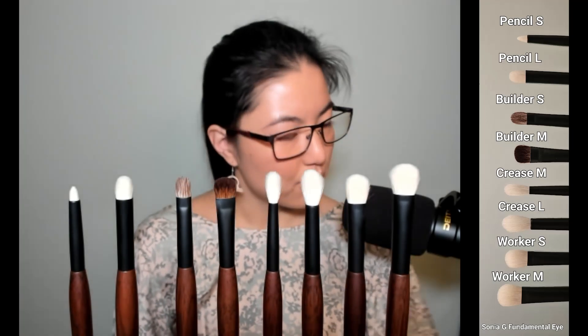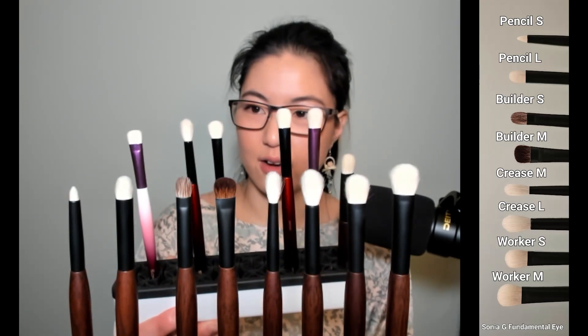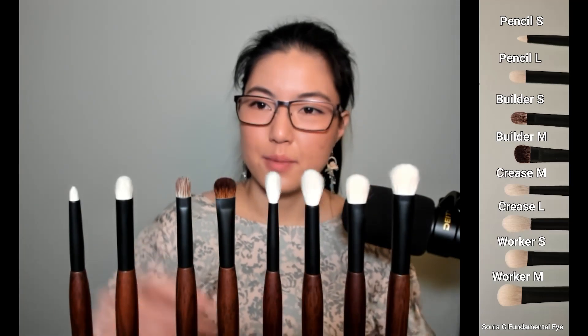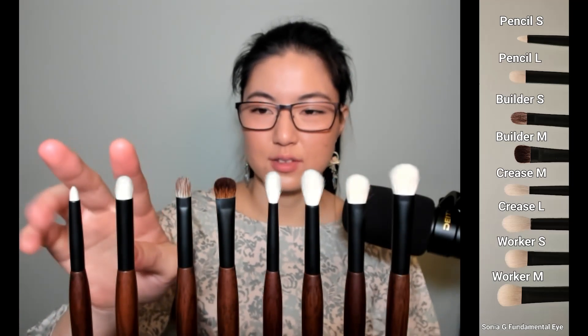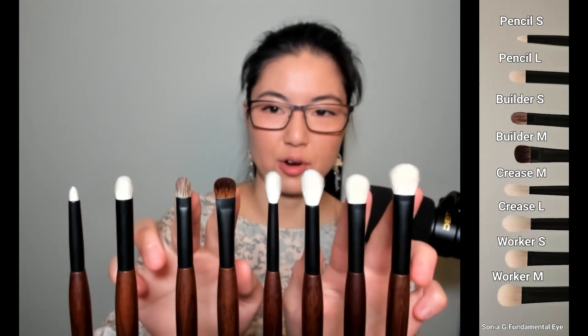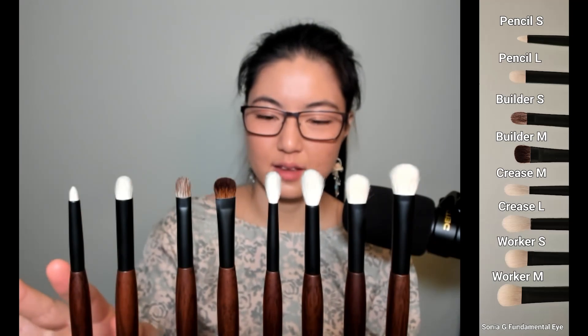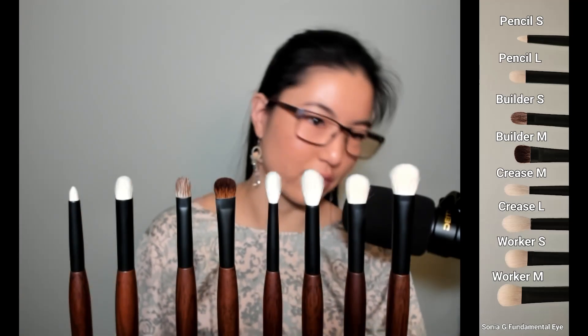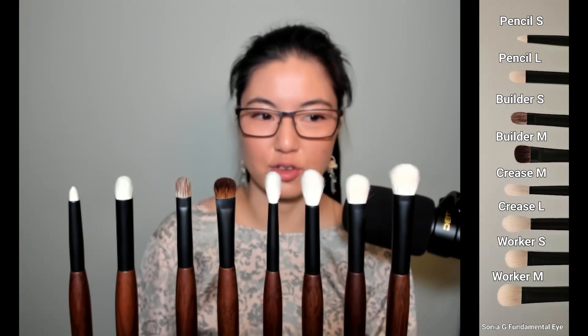I have a couple brushes here that are similar from her previous existing lines that I pulled. There are four round brushes and four flat brushes, and of this Fundamentals Eye Set, four brushes already exist in her brush line as evidenced by the ones I just pulled.